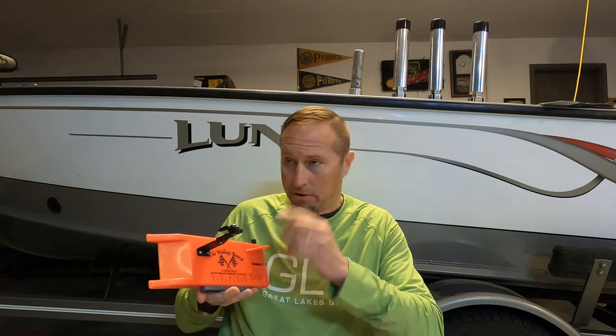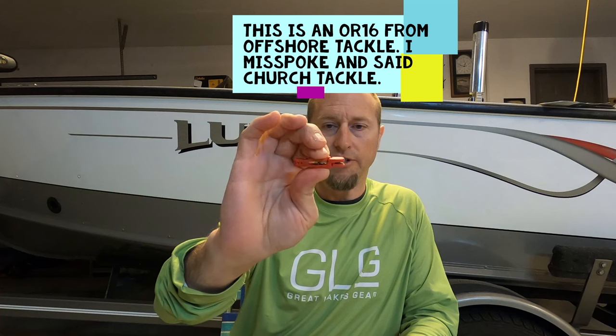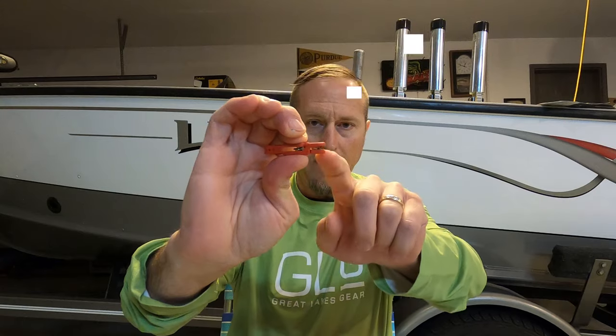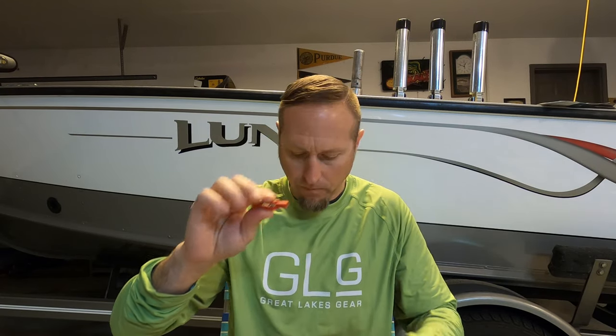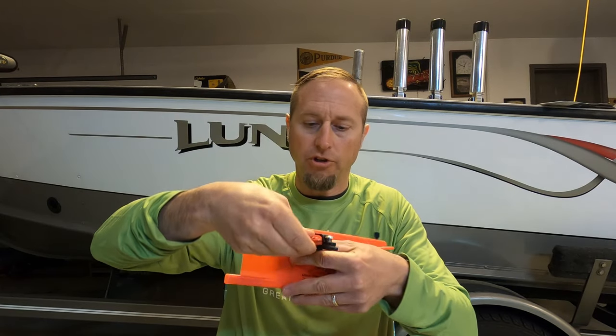We set these things out and all of a sudden, especially the outside boards seem to slip the most because they're out the furthest and there's more pressure on them. So what I researched — and I've got loads of tackle and terminal tackle put away — I knew I had one of these. This is an OR16 from Church Tackle. You can see there is a pin inside this, and this is a really stiff pinch pad. This is the stiffest one that they make. And what I want to do is retrofit this onto my Church board here.